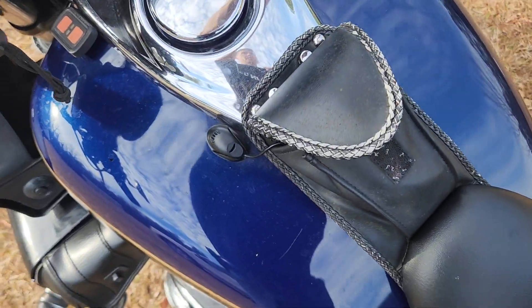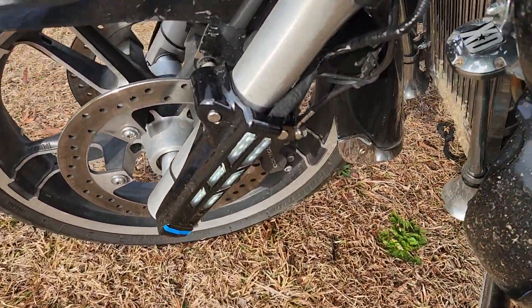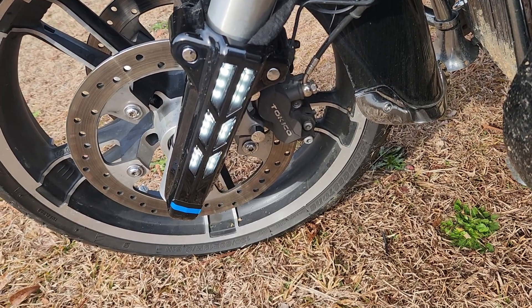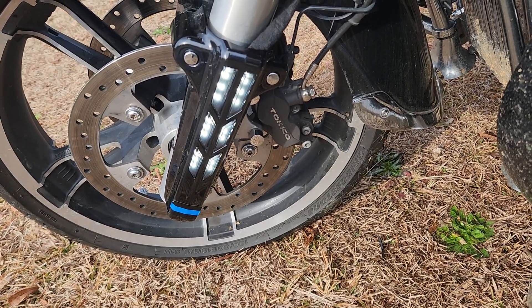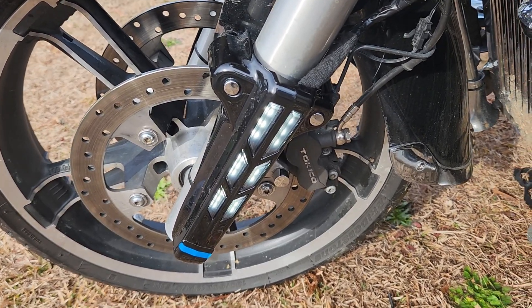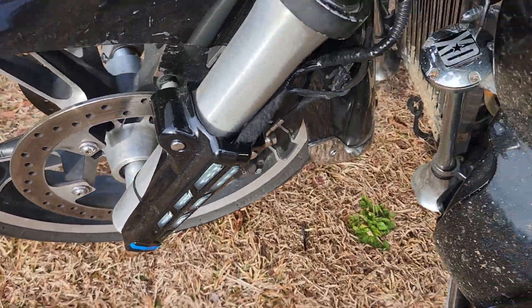All right guys, gonna make this one quick. After much procrastination — a lot of you know I had these Harley lights for the forks, white and amber. The amber wasn't working because I had electrical problems, but I just put resistors in it.